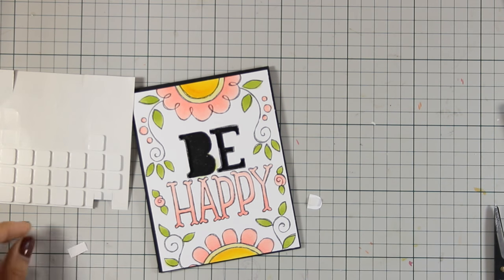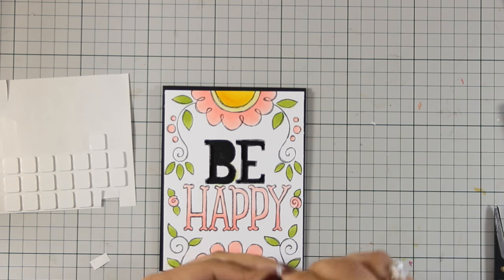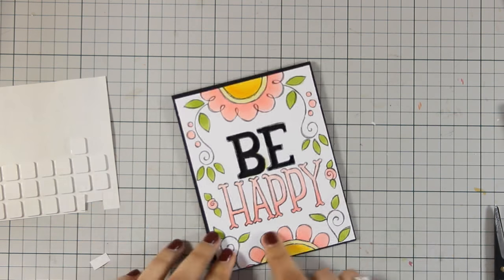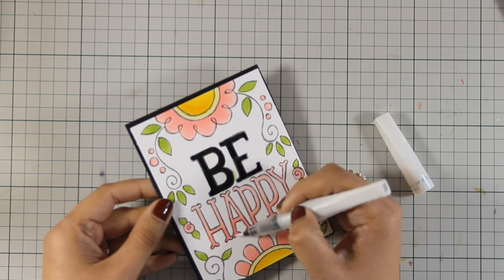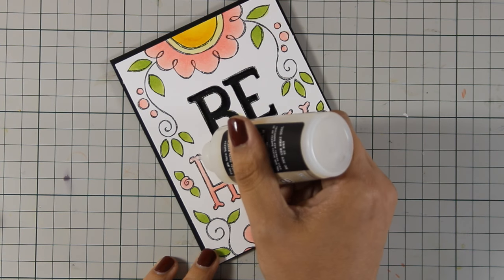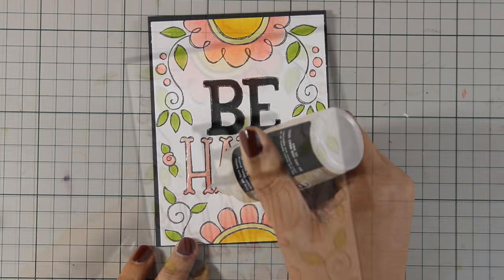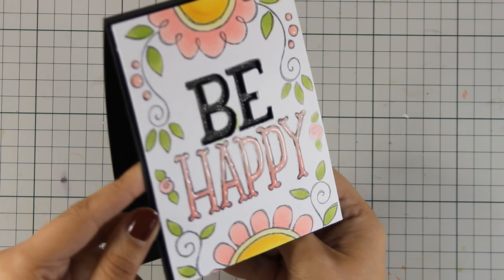I stuck the inside pieces down with foam squares again. When working with colorable card fronts I always think about what more I can do beyond just coloring. To finish, I added Wing of Stella glitter pen on the word 'happy,' then covered it with glossy accents. I'm trying to catch the light so you can see how shiny this card is — just adorable!